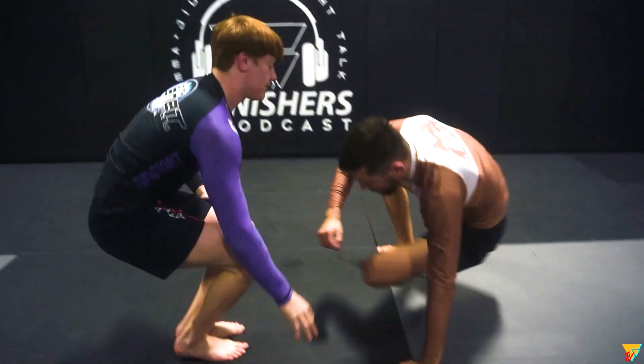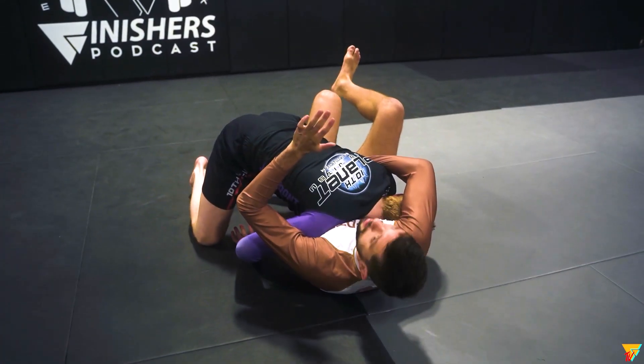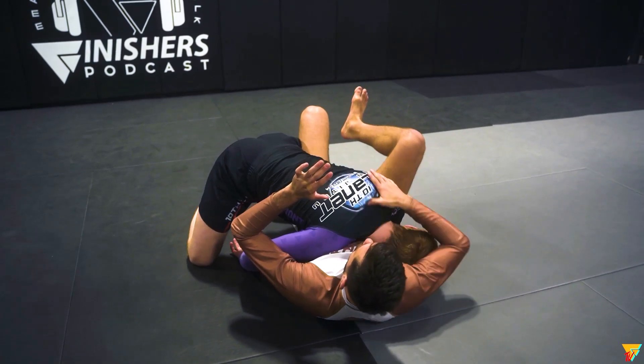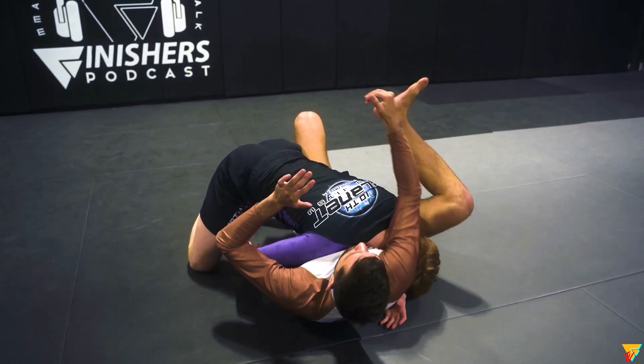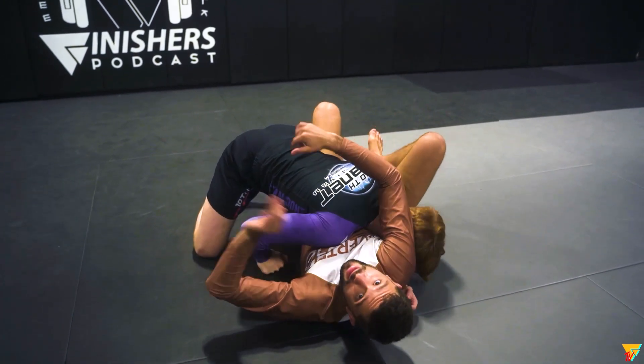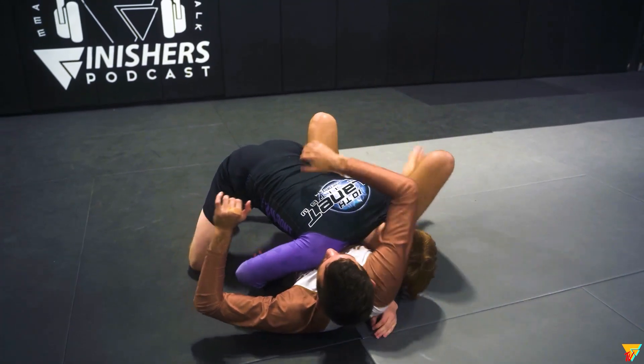One more time. This is how I'm here — controlling the space. Elbow strike, knee pinch. Don't go for it here. Bring your knee up. Lock it up. Engage. You tap right there and you will lock this other leg. Bring this knee up. Elbow strike. Engage that flat.